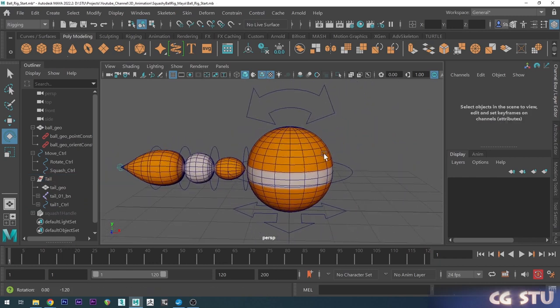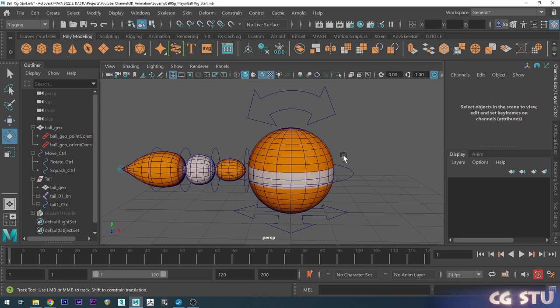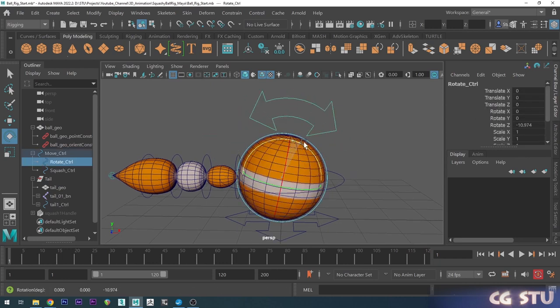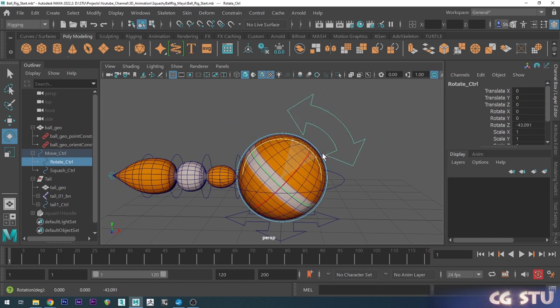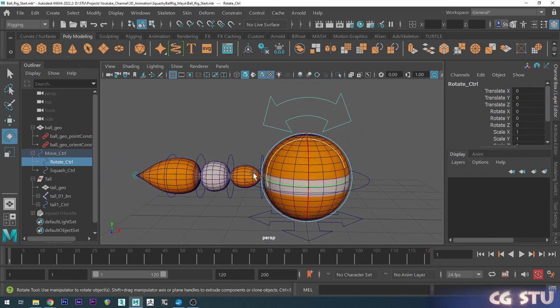Now we've got that set up, we basically want the tail to follow our ball. If I rotate the ball now, you can see the tail doesn't actually rotate with it. But if I were to grab the tail and orient it to our rotate control, that will work.